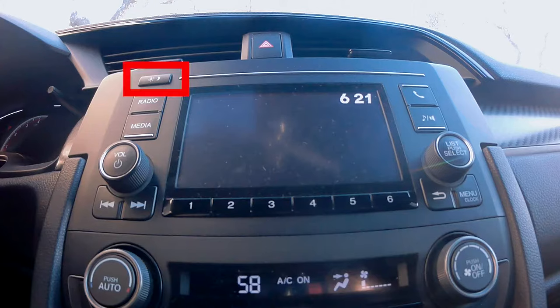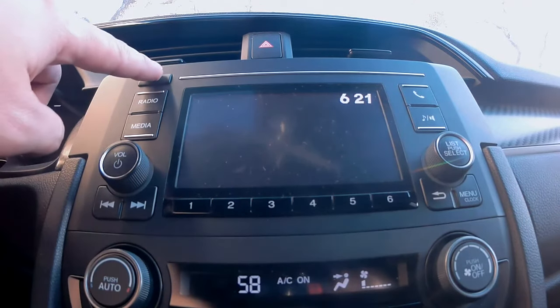At the very top left of the radio, you'll find this button — it dims your radio. There are three settings: full brightness, dim, and no display. Since the screen isn't displaying anything, let's see what happens when we press this button.